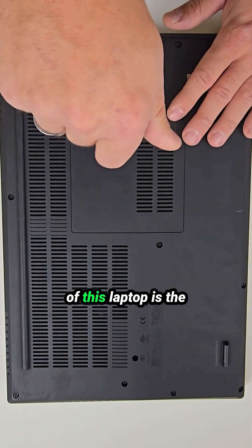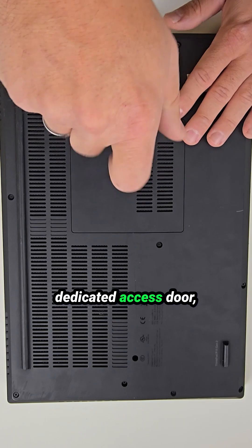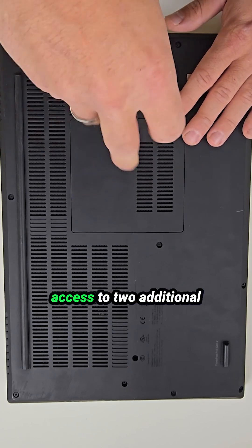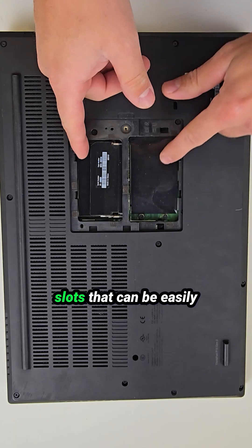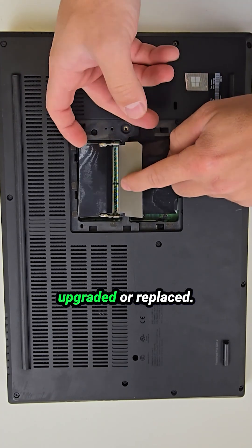One very cool feature of this laptop is the dedicated access door, which gives you quick access to two additional SSD slots and two RAM slots that can be easily upgraded or replaced.